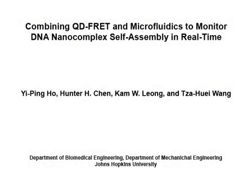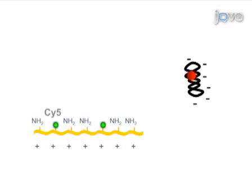This procedure begins with labeling the DNA and polymer to generate a quantum dots, or QD, FRET pair. Plasma DNA is conjugated with quantum dots, the energy donor, and the cationic polymer is labeled with an organic fluorophore, Psi5, the energy acceptor.